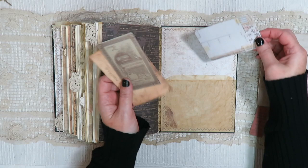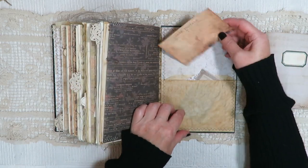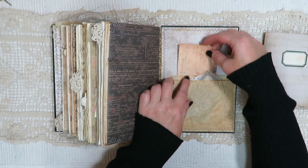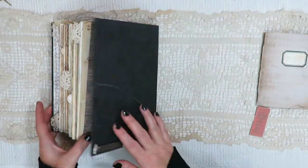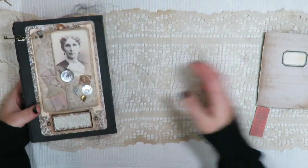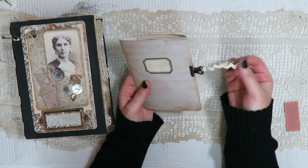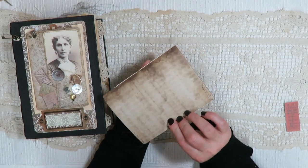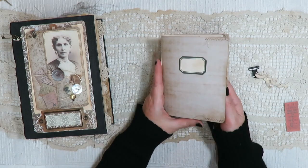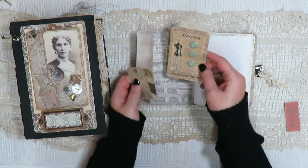There are some more journaling cards — stick those in and then it goes in there. And that is it! Along with it we have a little mini journal. Some tea-dyed rickrack. We've got a couple of pockets here with some more vintage buttons. A little bit of a doily sewn on, a couple of tags.